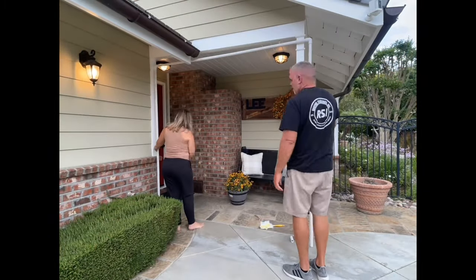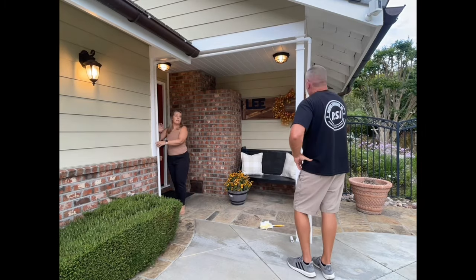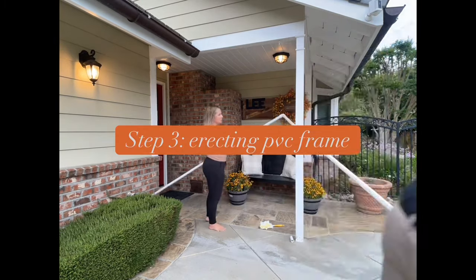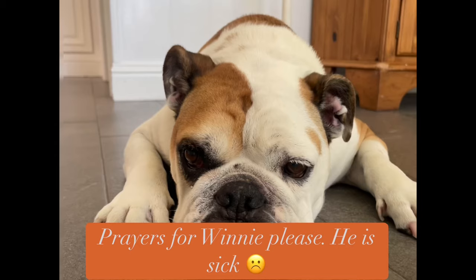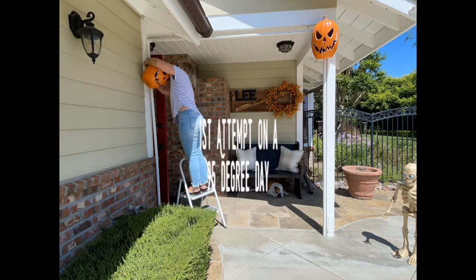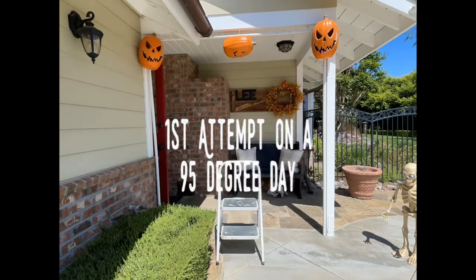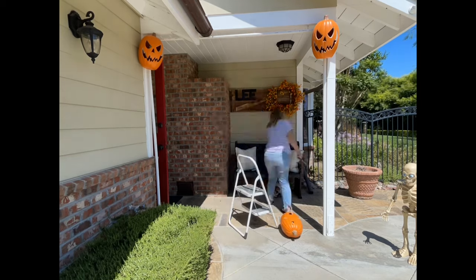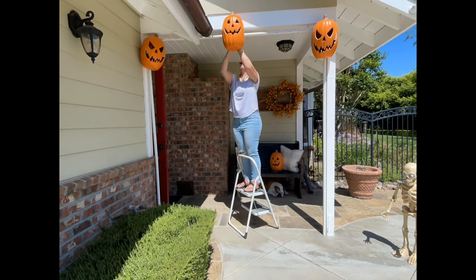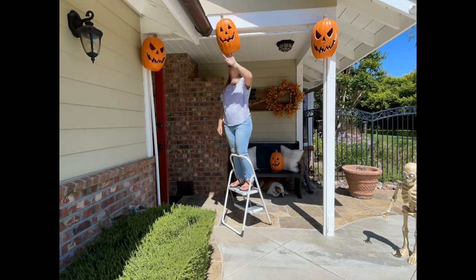The arch itself is made out of one-inch PVC pipe cut to size with a PVC pipe cutter and two elbows or 90-degree pieces. I have three pumpkins from the 99 cent store that I spray painted black, and three skeleton face candy pails from the 99 cent store as well. I also have a total of 14 blow mold pumpkins in various sizes from the Home Depot.